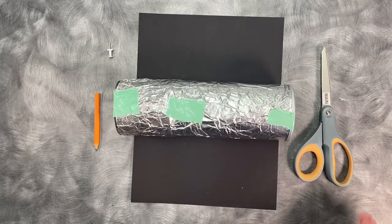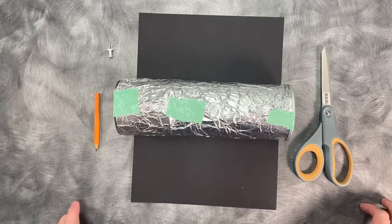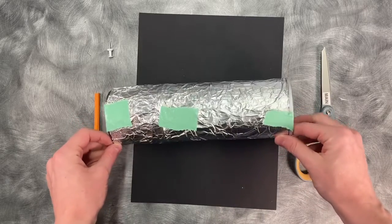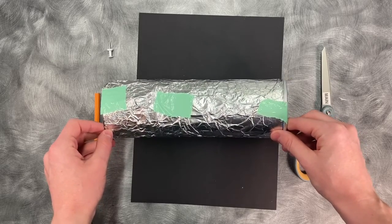I did not mess with the tin foil on camera just because it makes a horrendous sound. The reason we did wrap this in tin foil is because we want to reflect light away from our camera obscura.